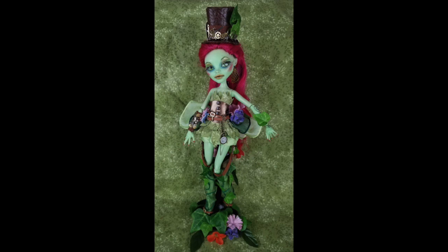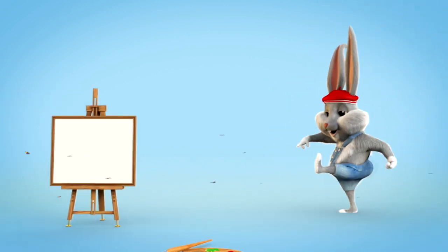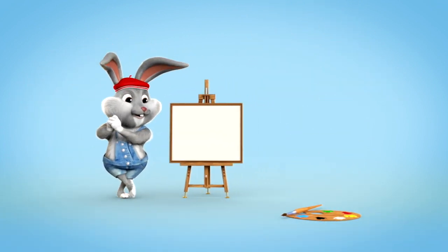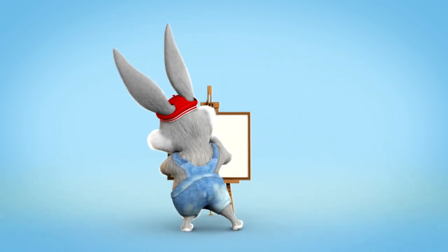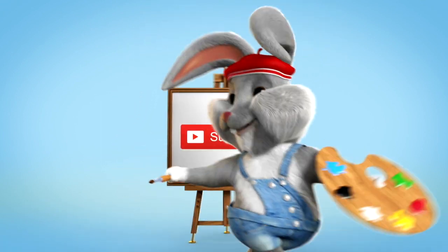I really enjoyed this project — it was something different, and I like being able to use some of the dolls that I have with green or blue skin. So that's the end of that project; I hope you guys enjoyed it. If you did, give me a big thumbs up. I hope that you're looking forward to future projects — I've got a few things in mind and I'll be back next week with a new project. So make sure and subscribe so you don't miss a thing. Thanks and bye!